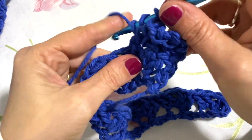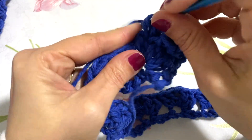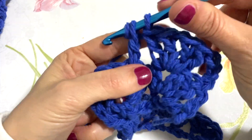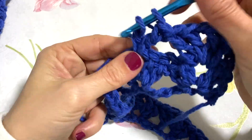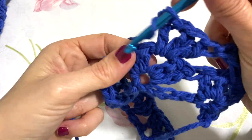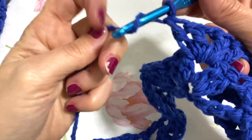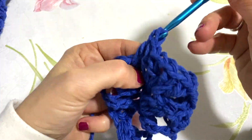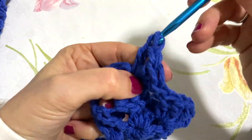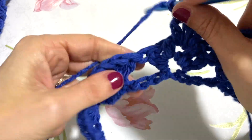Siamo agli ultimi punti: ho lavorato 7 gruppi e qui ho le catenelle di inizio lavoro. Nell'ultima asolina vado a lavorare la maglia di fine lavoro, quindi vado nella catenella e carico l'ultima maglia alta, che è la maglia di margine della mia lavorazione. Per girare il lavoro, andrò a lavorare con 3 catenelle ogni volta e poi ripeterò i miei archetti all'interno dell'asolina.